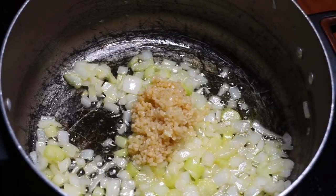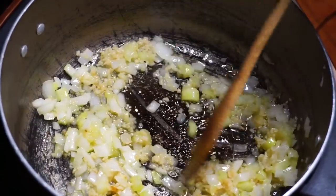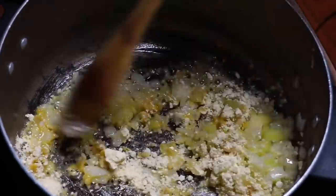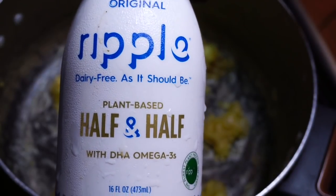I'm gonna go ahead and throw in two heaping tablespoons of garlic - if y'all been watching my videos, y'all know I love my garlic. Then we're just gonna throw in about a quarter cup of garbanzo bean flour, or chickpea flour, whatever floats your boat. This is basically what's going to help thicken the soup up.